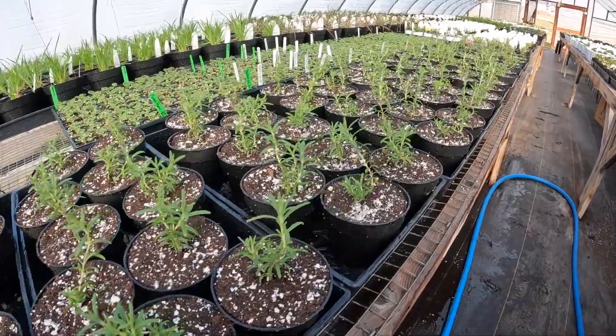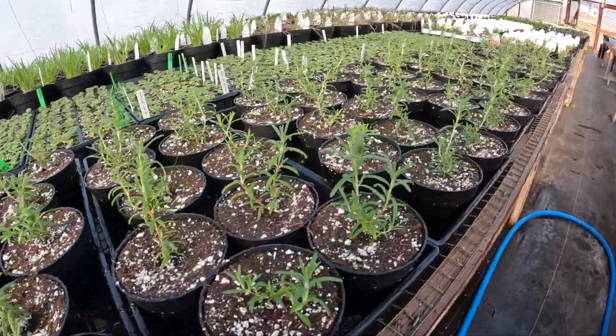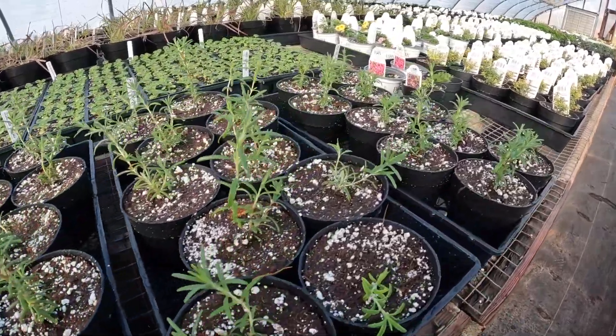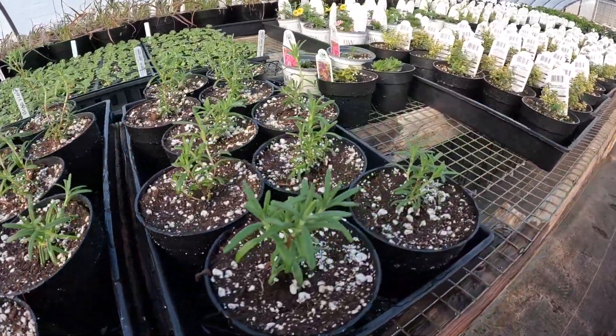And there they are. Rosemary is now finished and planted for the year. So that's why I'm calling it a wrap for this video. As always, thank you guys for watching and always remember, it ain't much but it's honest work.